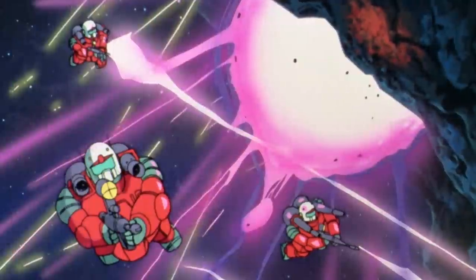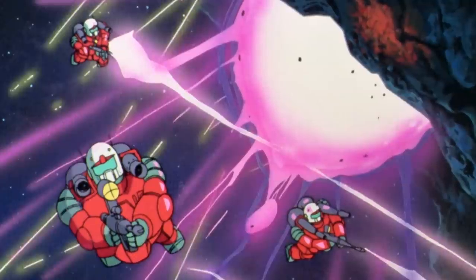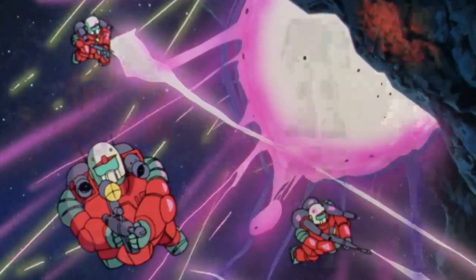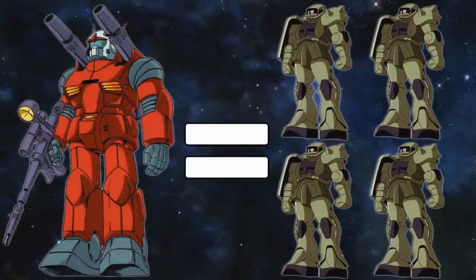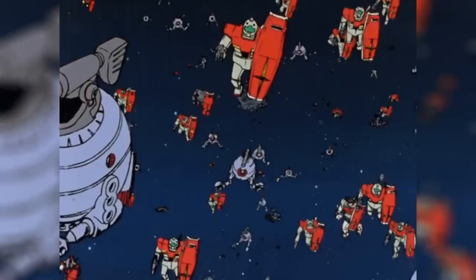The first Federation machine that was somewhat mass-produced was the RX-77-2 Gun Cannon, but it had one big issue: its price tag. One Gun Cannon cost as much as four Zakus. So with the Federation desperately needing to push out more mobile suits to catch up to Zeon, it was clear that they needed a more cost-effective unit. For this, they turned to their first true mass-production machine, the RGM-79 Jim.